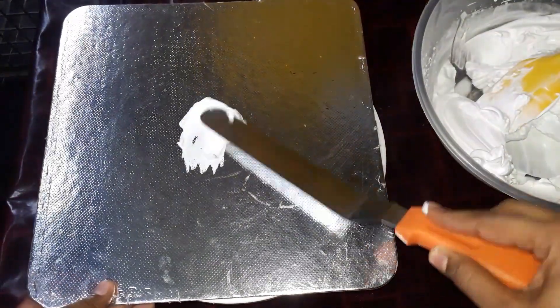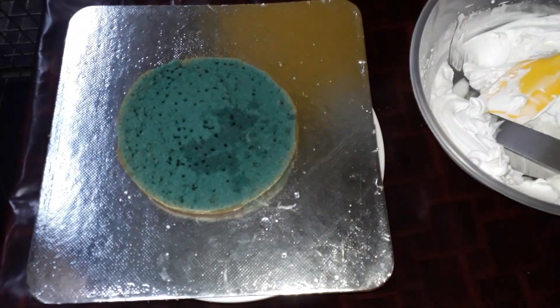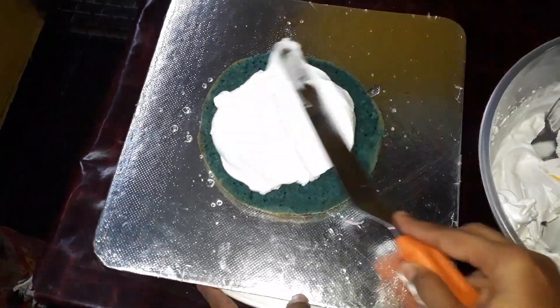Now I am going to do the icing. I am going to add a little cream. I am going to add a base and a little cream. I am going to add the first layer with sugar syrup, then add more cream and one more layer.